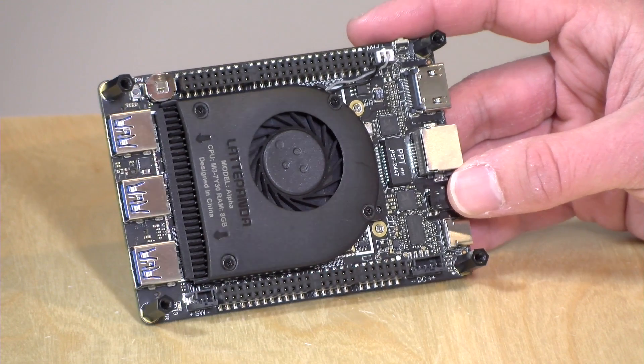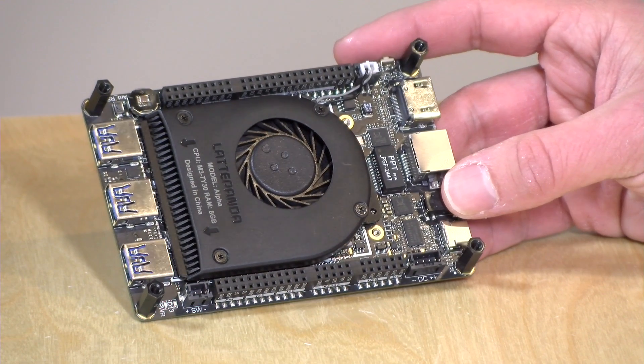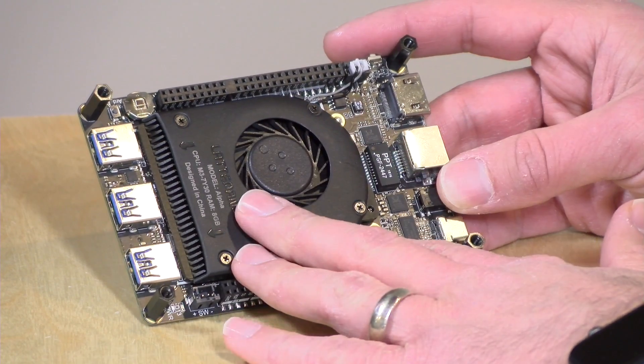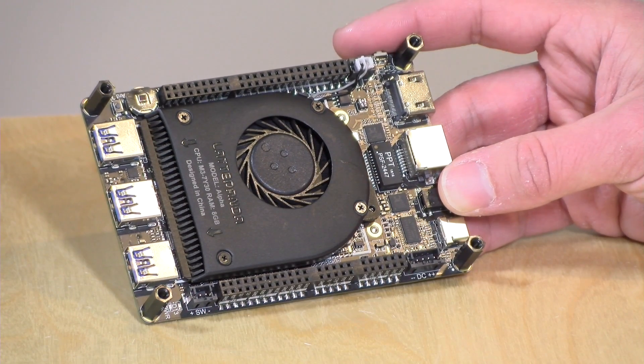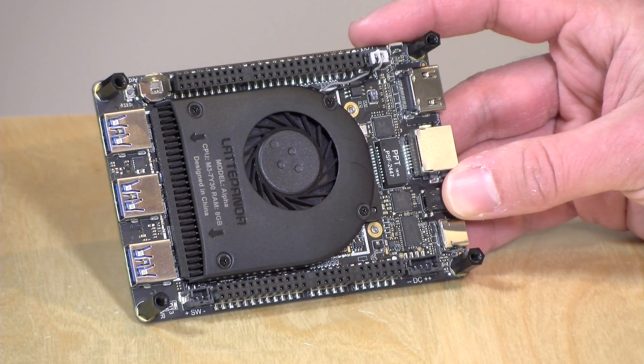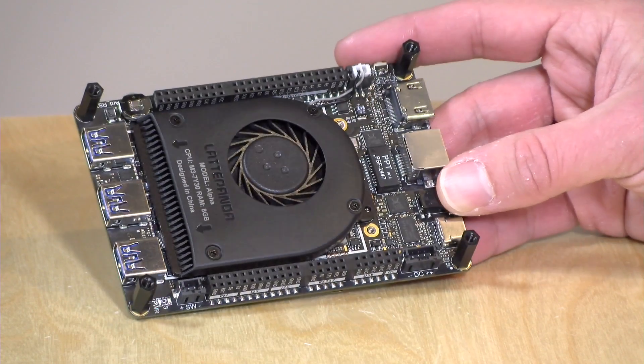This is a device geared towards the maker community — it's kind of a Swiss army knife of computing. You've got the Intel processor on here, but you also have an Arduino as well as a number of ways to get data in and out of the device without additional things hanging off of it. We're not a maker channel here, so we're going to look at general performance. I will try to find some examples of people using these in maker-oriented environments, so if you're trying to see what it can do as an Arduino board, this is not going to be the video for you.